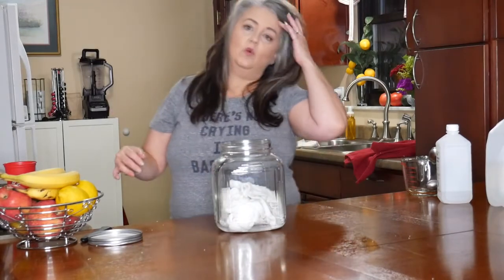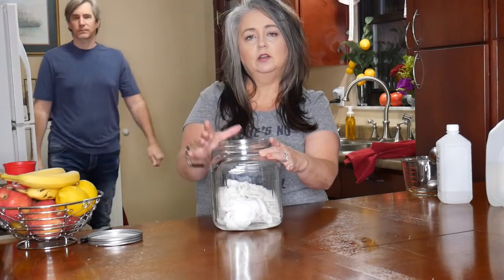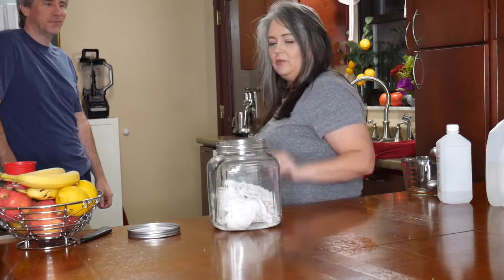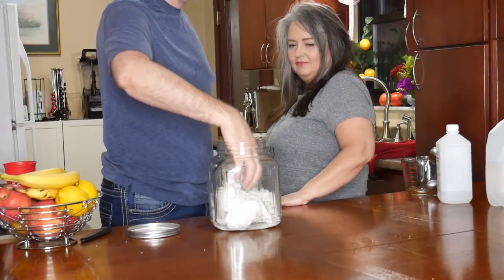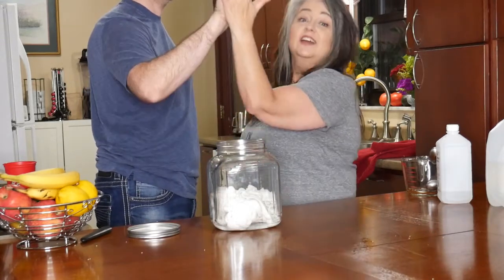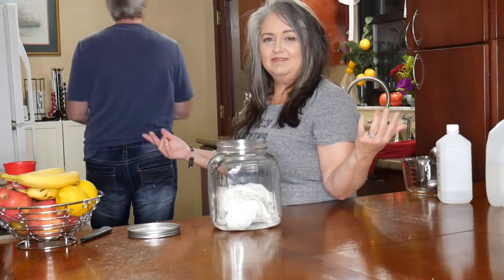One thing I strongly recommend before you start this project: make sure that your lid is very wide on top. As long as your kids and your husband can get in there, no excuse — they can help out too.